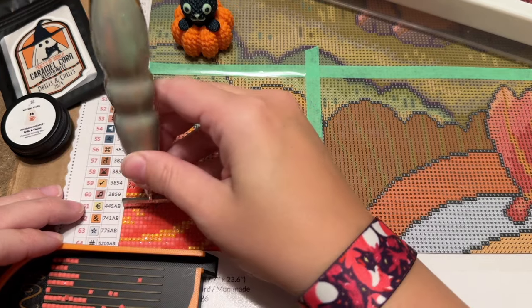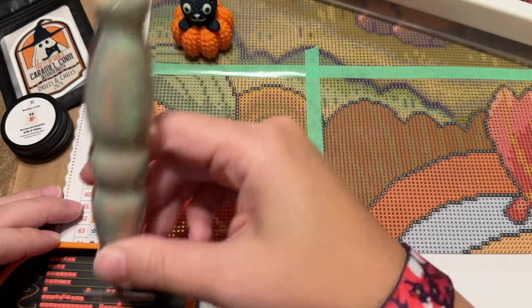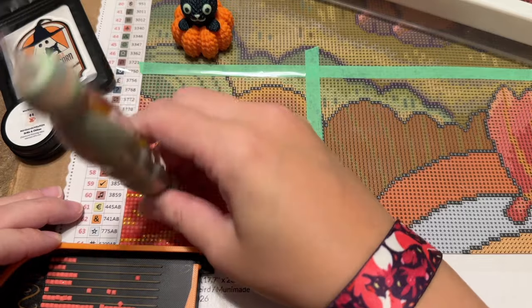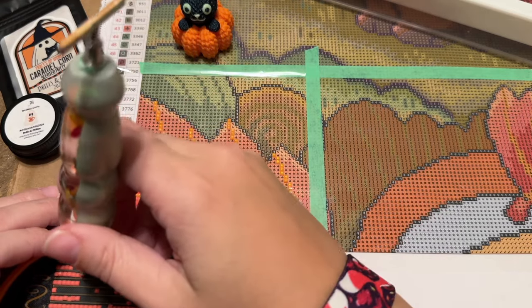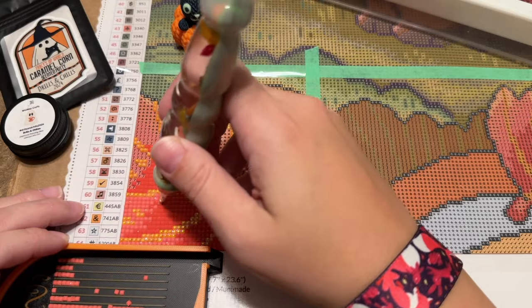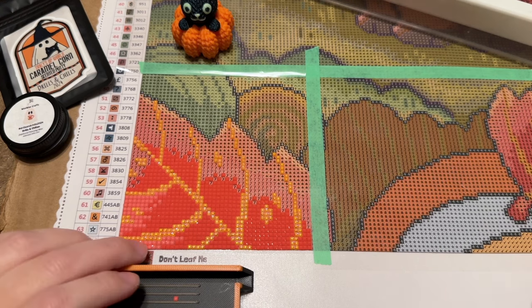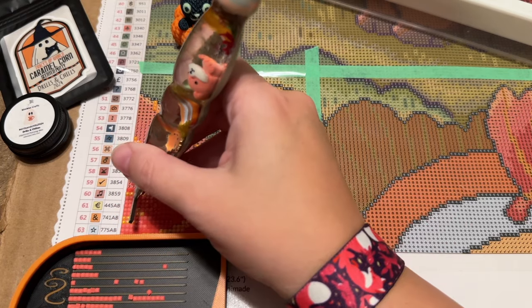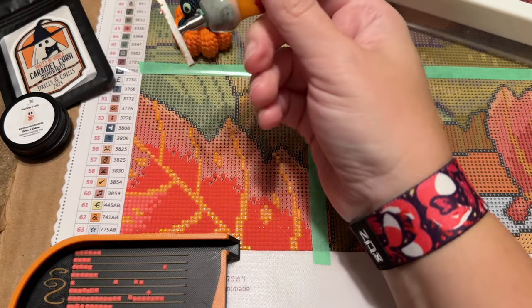All that to say — let me know if you're interested in seeing anything about Pixyls here on my channel, or if you'd rather I just keep it to diamond painting. I don't want to turn into a multi-craft channel. Diamond painting is really the only craft I've been into for a very long time, but I did dabble in sticker-by-number a little bit before discovering diamond painting.